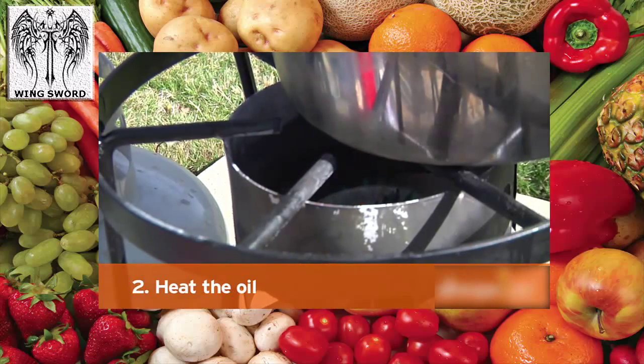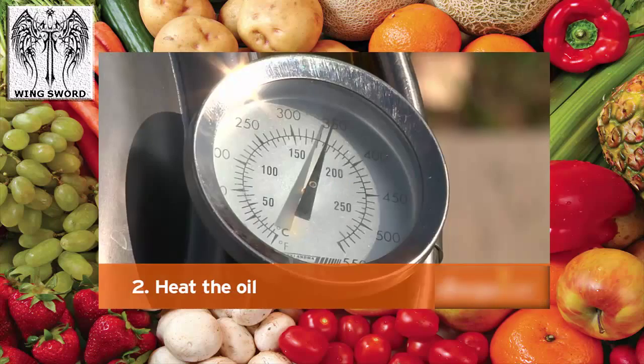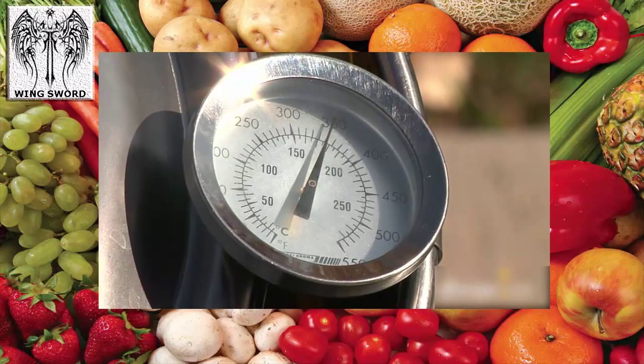Add oil to equal the water level without the turkey in the pot. Step 2: Heat the oil. Turn on the fry heat and wait 20 to 30 minutes for the oil to reach 325 degrees.